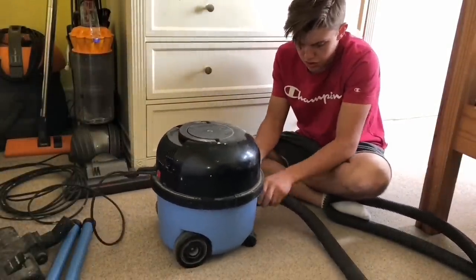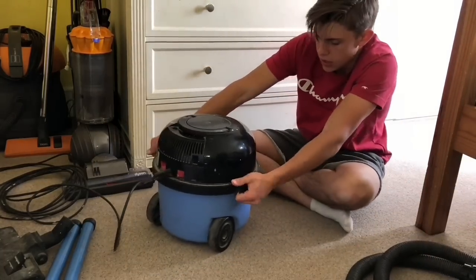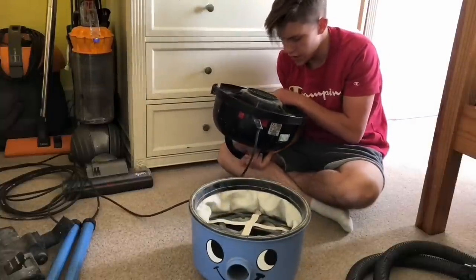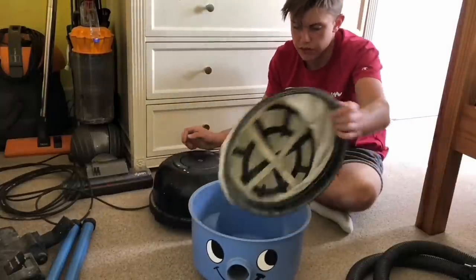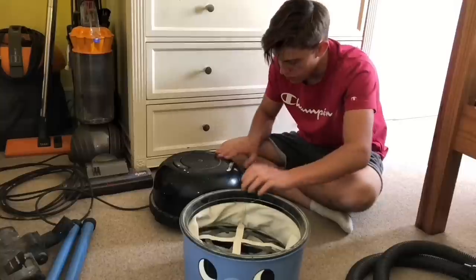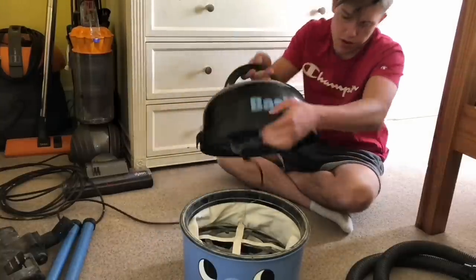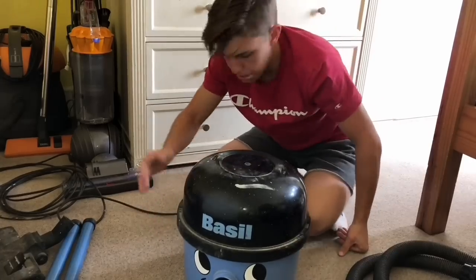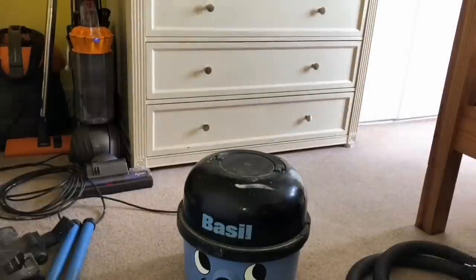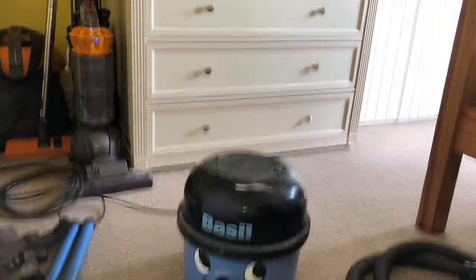It looks to have been used as a decorator's vac — the back has some paint on it, but it looks all right. It has got the newer style daff in it and it's pretty clean inside. This should come up all right with a polish.